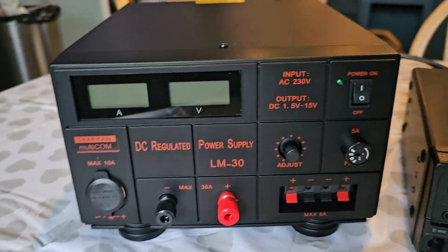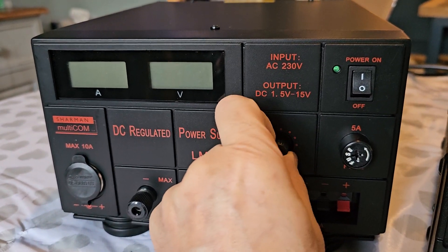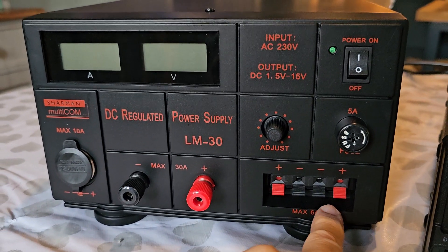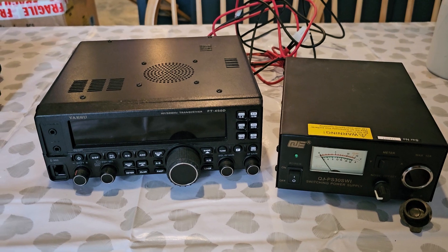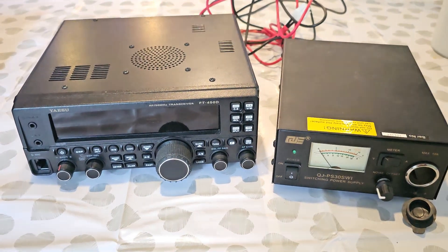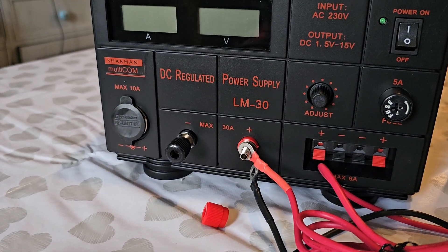On first impressions this is a very nice, solid looking device and it has the reputation that Shaman have. You've got your cigarette lighter adapter, your pole adapters, and an adjustment here as well — looks like you can adjust the voltage. Turning this it says 1.5 to 15 volts. On/off, fuse, and then you've got some connectors here. These easy access connectors are only 6 amp; this is where your 30 amp is, and that's the fan at the back.